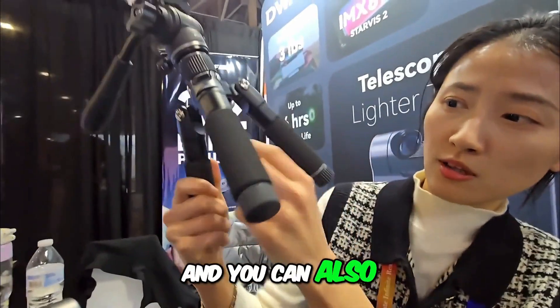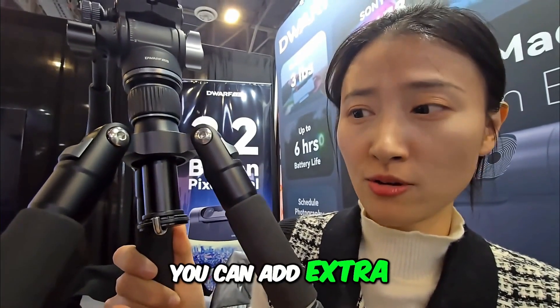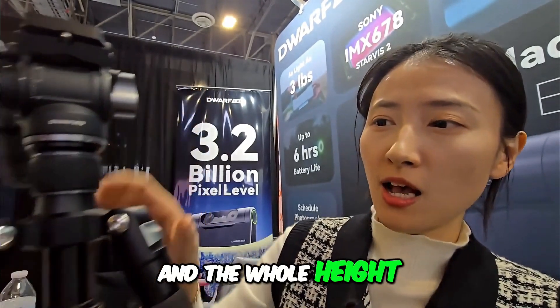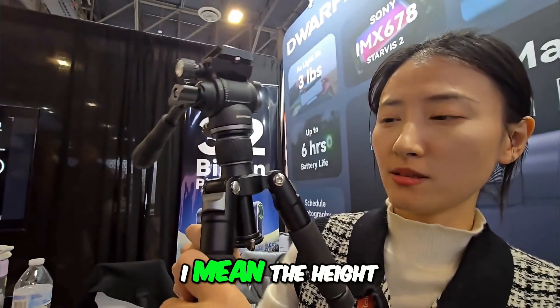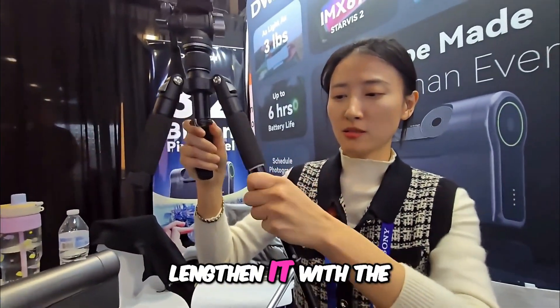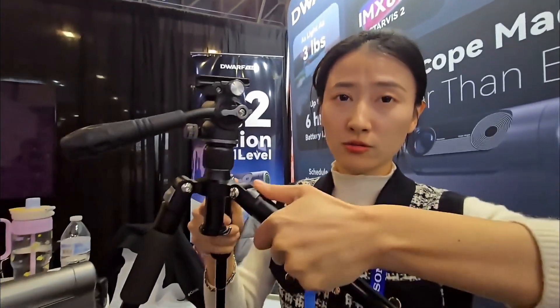You can also look at this — there is a hook. It is not only for direction; you can add extra weight to enhance the stability of the tripod. The whole height with this top is only 25 centimeters, and you can lengthen it with the quick twist locks to 53–54 centimeters.